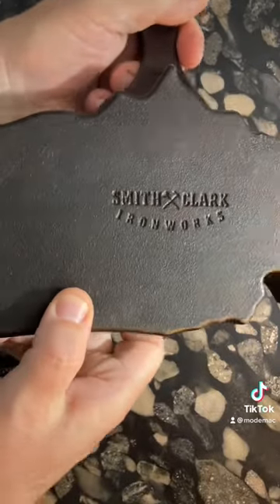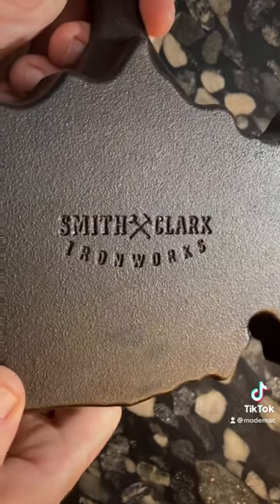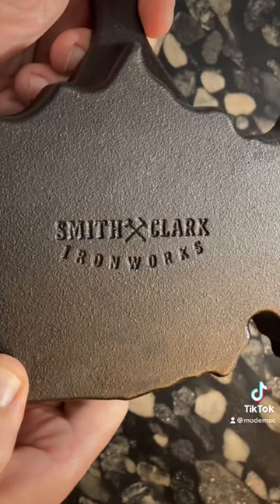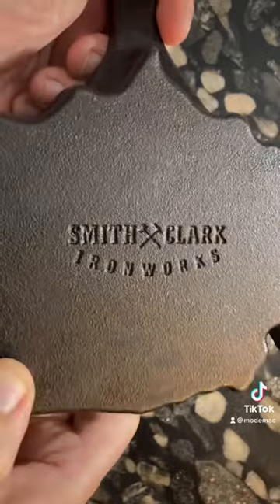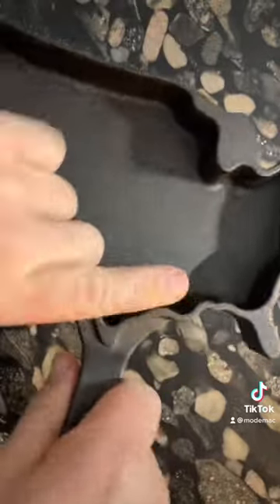It says it is from Smith & Clark Ironworks. Now, this is not an American cast iron company — it means it was made in Asia, so you can see some irony in that. This is the same company that produces a lot of housewares for Marshalls and TJ Maxx; they're the ones who obviously had it imported.